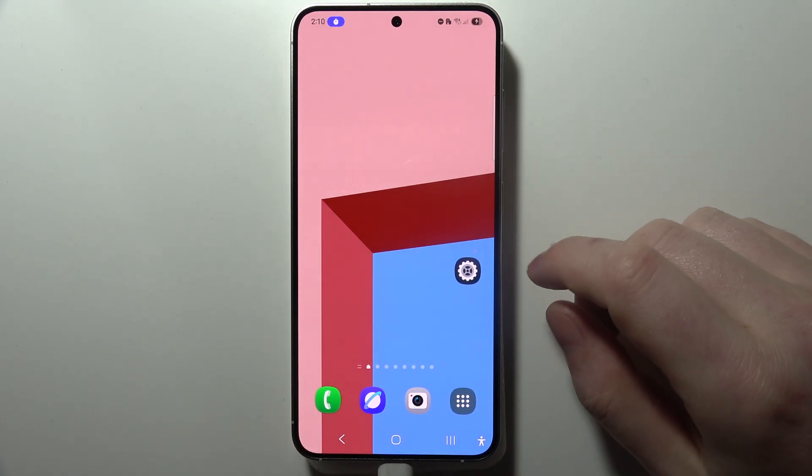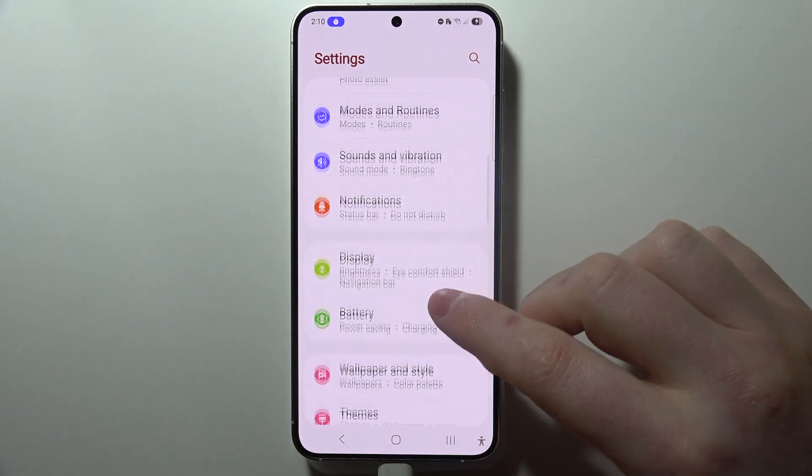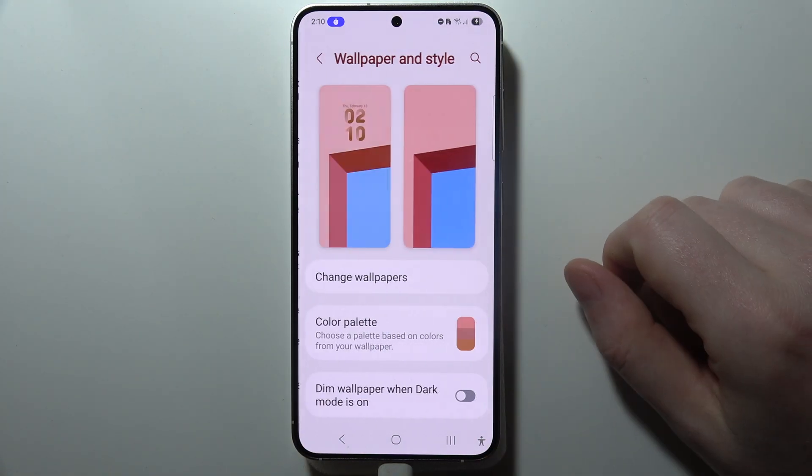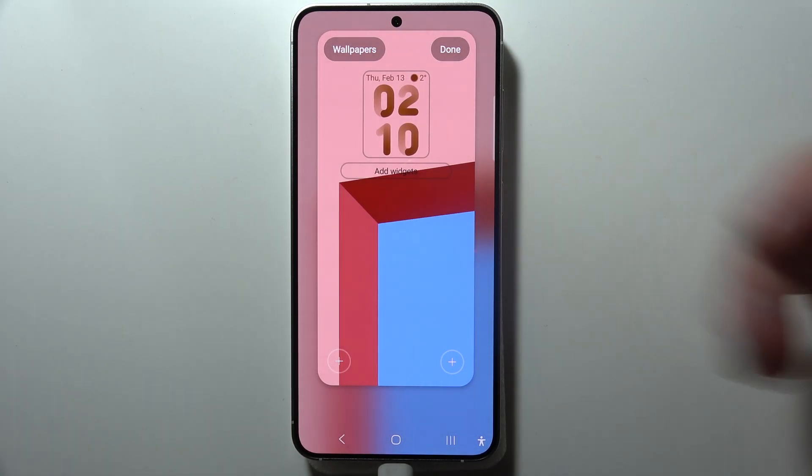To change the lock screen clock on Samsung Galaxy S25 Plus, first let's open settings on our device. We can then scroll down to Wallpaper and Style. From here, click on your lock screen and wait a few moments until it's opened.